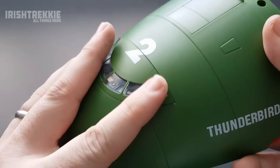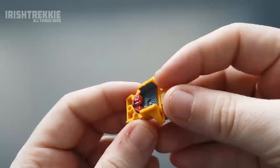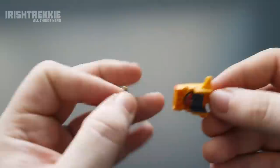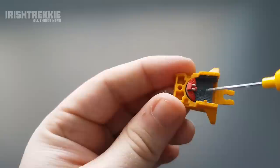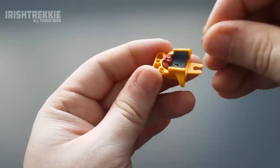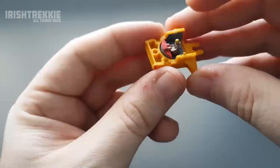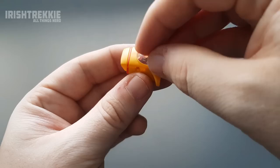I'm glad I glued in the seats because that would be a pain if they fell out. Now, talking about models — we have a not-so-big model: Thunderbird 4. Let's get her pilot in there too. I'm going to use a little bit more glue because it doesn't seem very deep and this guy is going to be in his cockpit. Look at the detailing on the flooring and the cockpit itself — there's additional detailing on the back part as well. Looking forward to getting my own Thunderbird 4.